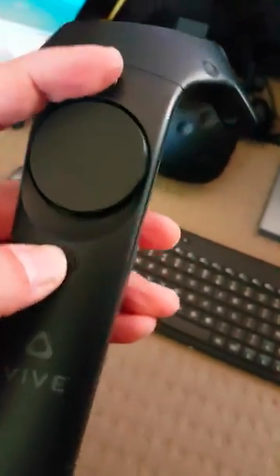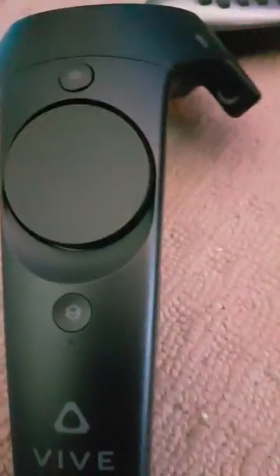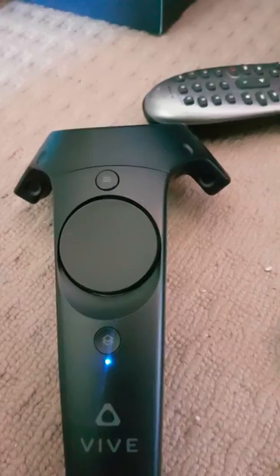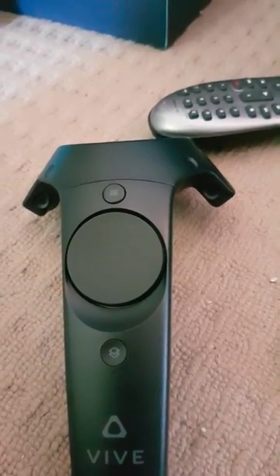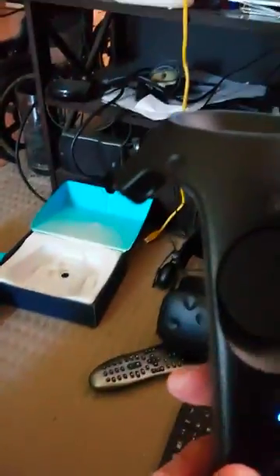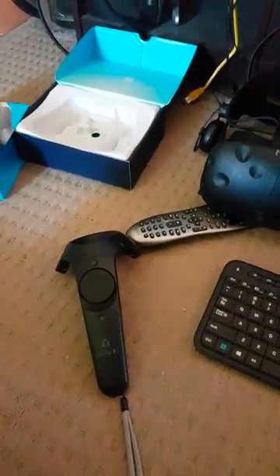Turn that off. It does go into pair mode properly, which is good, which means that the connection between this and the motherboard works. So let's just pair it. Pairing. Fingers crossed. Fire controller paired. Done.